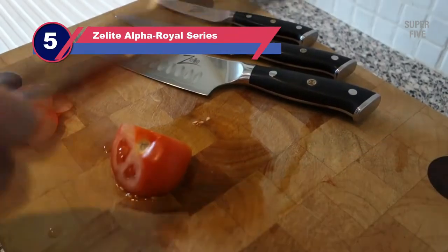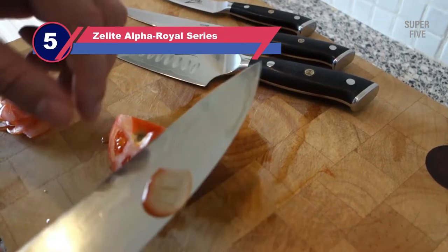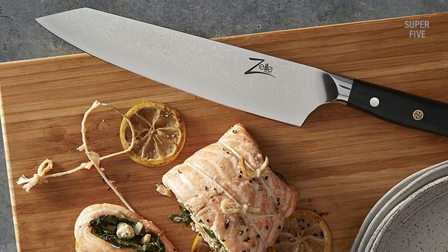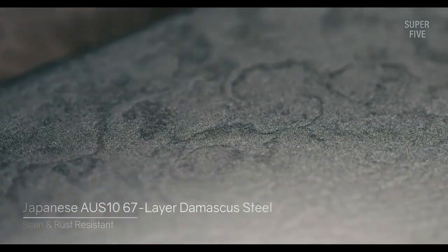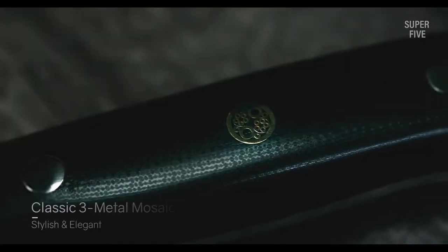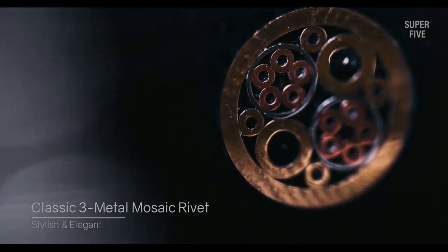Number 5: Z-Lite Alpha Royal Series Kurosuke Knife. If you are looking for the best budget Kurosuke knife, this one by Z-Lite Infinity is what you need. It provides all the benefits of a high-end knife within an affordable price tag. The 9-inch blade is crafted with superior Japanese AUS-10 steel to offer you premium service in the kitchen. This knife has earned praise from professionals.